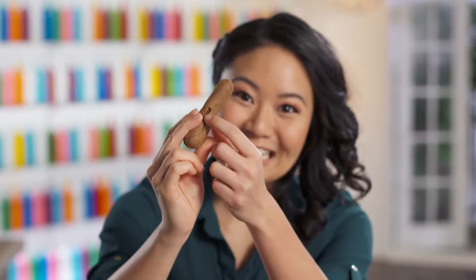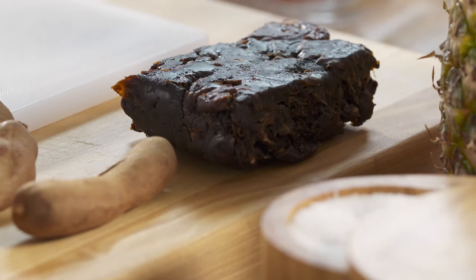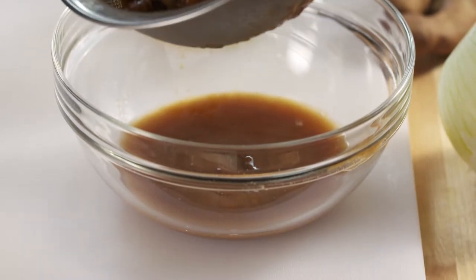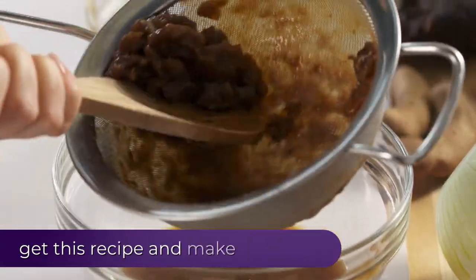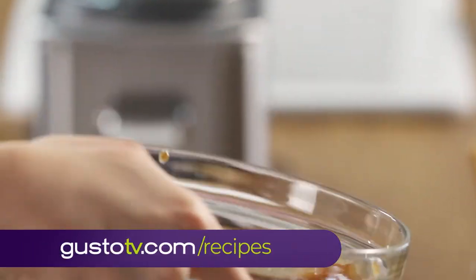This is a dried tamarind pod and inside is that tangy pulp. This is the pulp, and it's gonna make my fish soup nice and sour. It's called kanjuka. And because it comes in a block, I just soak it in some hot water and then sieve it through to get all the fibers out. So I'm left with this nice tangy sauce.